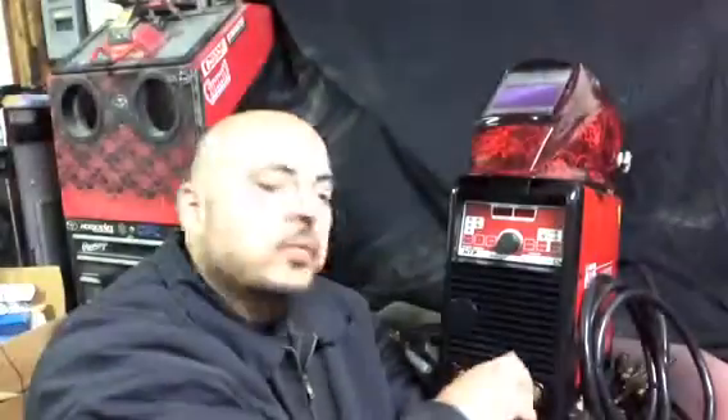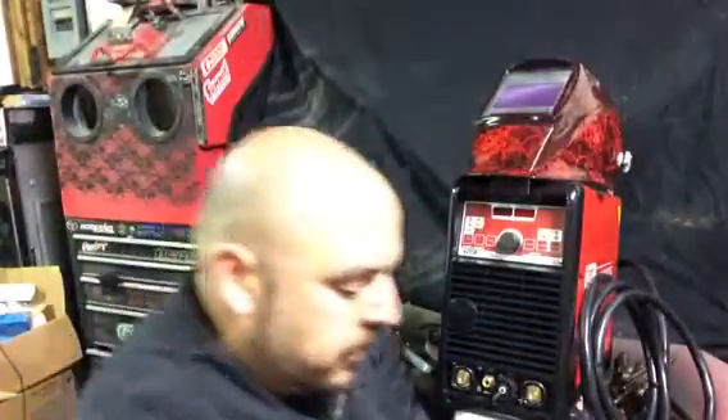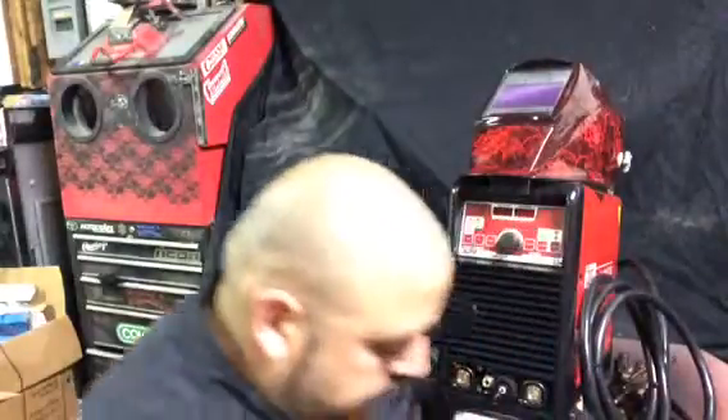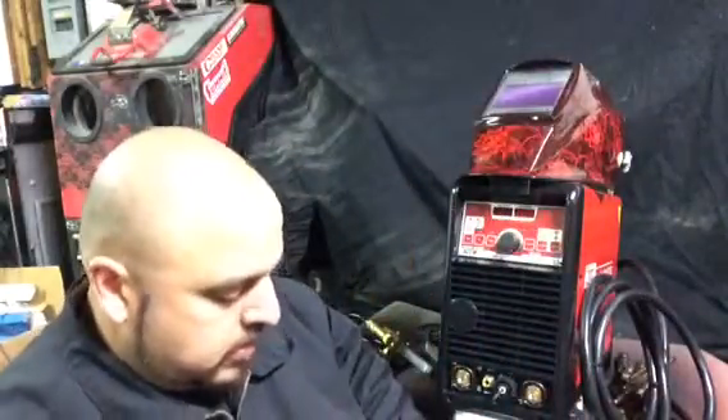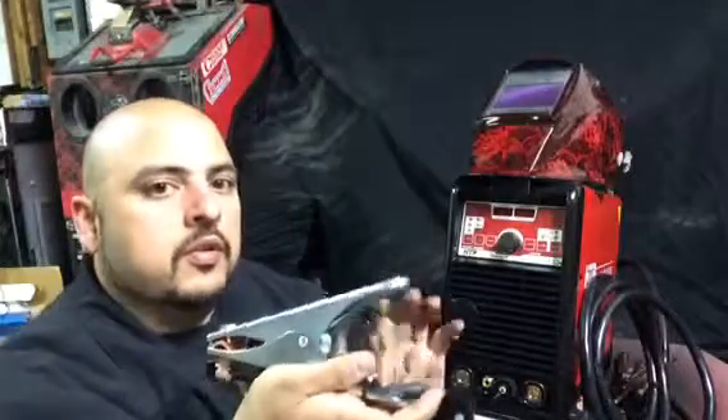Do not over tighten any of these plugs because they are sensitive and they will break. Once it is tightened, your foot pedal is connected. To take it off, twist counterclockwise. Once it is completely off, you pull it out. Put your cover back on so it will protect it from any debris or anything happening to that plug. And that is it — your foot pedal is done.